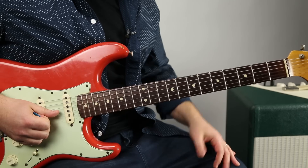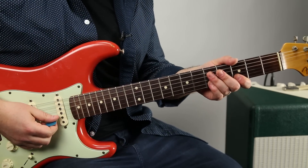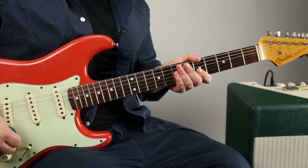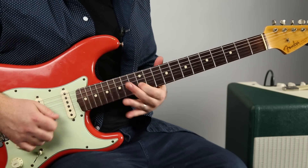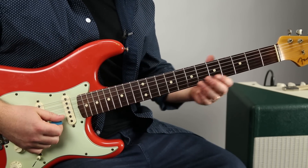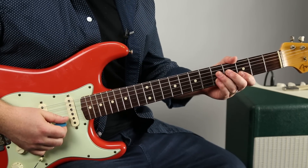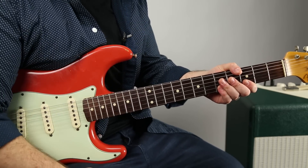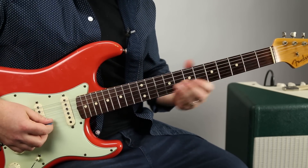He uses the D major pentatonic for the whole solo. Something really cool about this is just knowing the major pentatonic, because that sweet-sounding solo is usually the major pentatonic — that sweeter sound. Another thing is playing it on one string, which is pretty much the whole solo on one string. Knowing the pentatonic on one string can help in so many other ways besides being able to play this solo, so lots of good techniques within learning this solo.